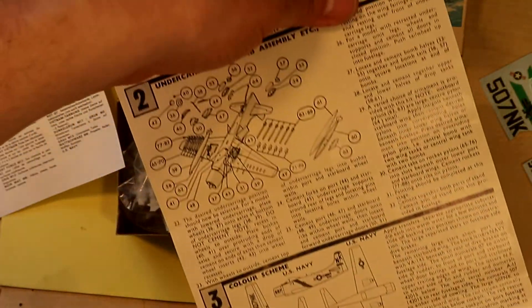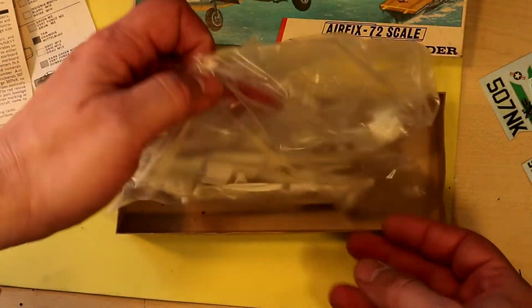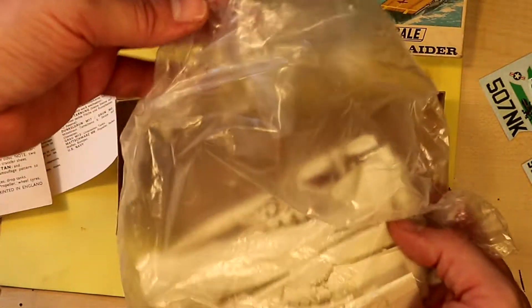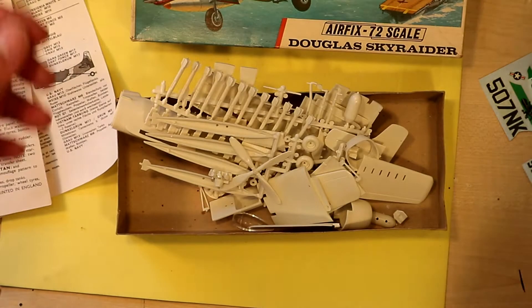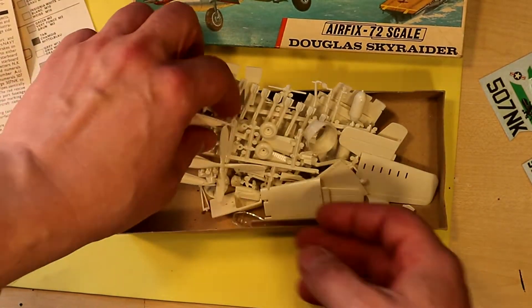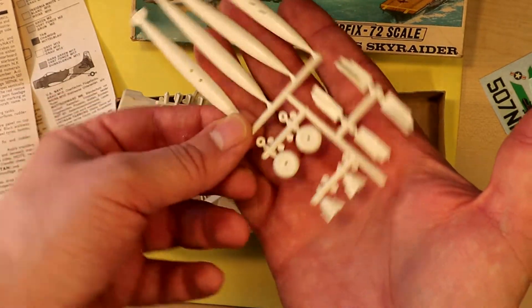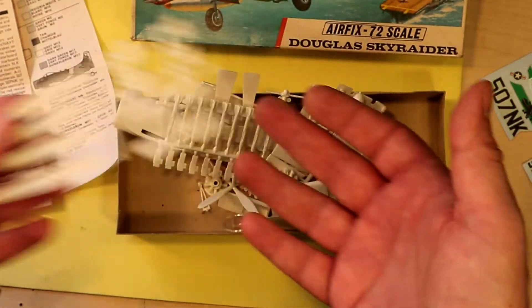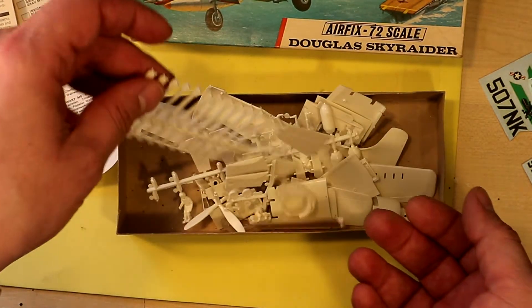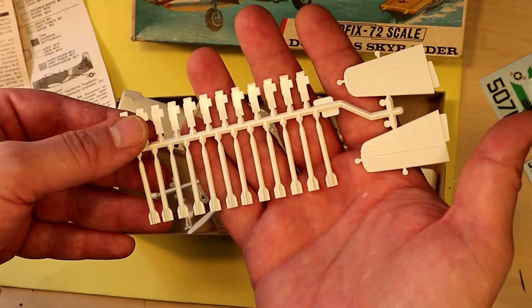The Airfix kit is not an easy kit to build — it has raised panel lines and lots of rivets. The kit you see in the footage now is not the same kit I bought in '91. This is a second-hand box. It wears the previous owner's handprint, it has two owner's manuals — an older and a newer — the sprues are cut, and it had the wrong decals, but all the plastic parts are still there.